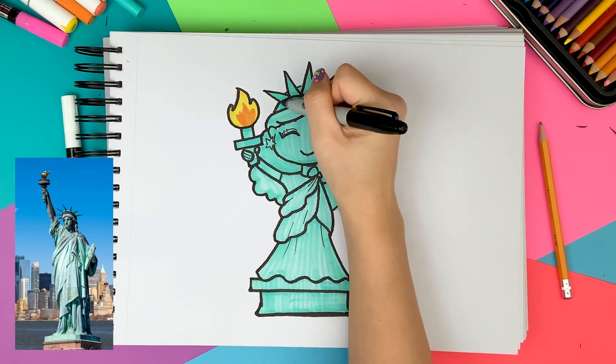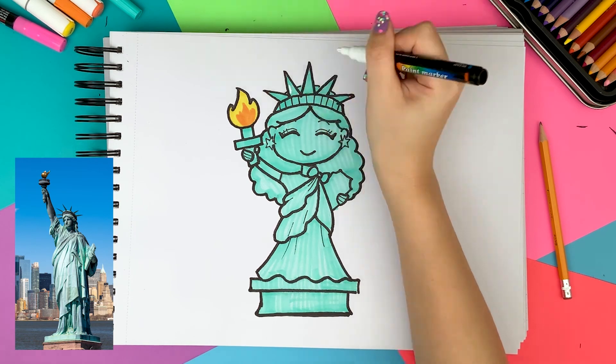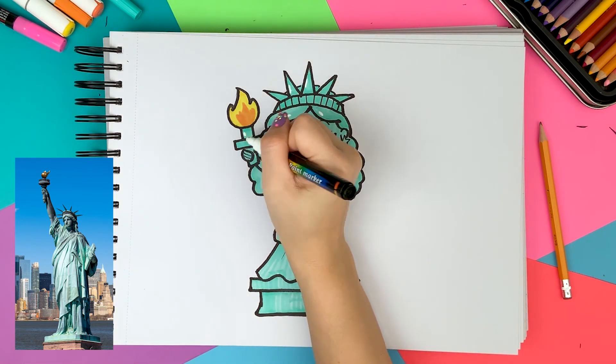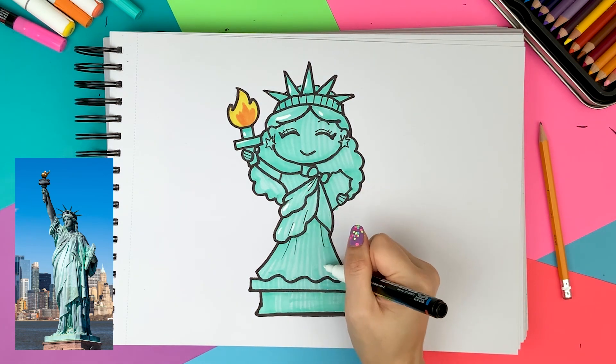While the orange is drying, I'm drawing the stripes in the crown with a black pen. Then I'm giving some juicy highlights using a white paint marker. I'm imagining the light is coming from the top left, so I'm drawing the highlights on the left side.